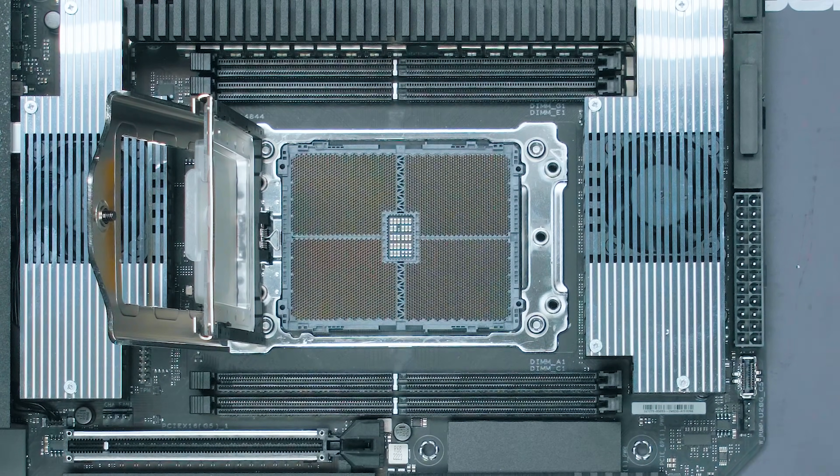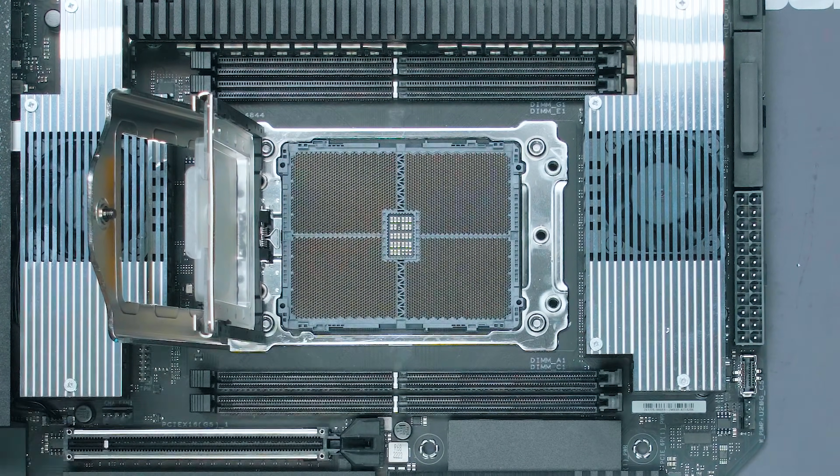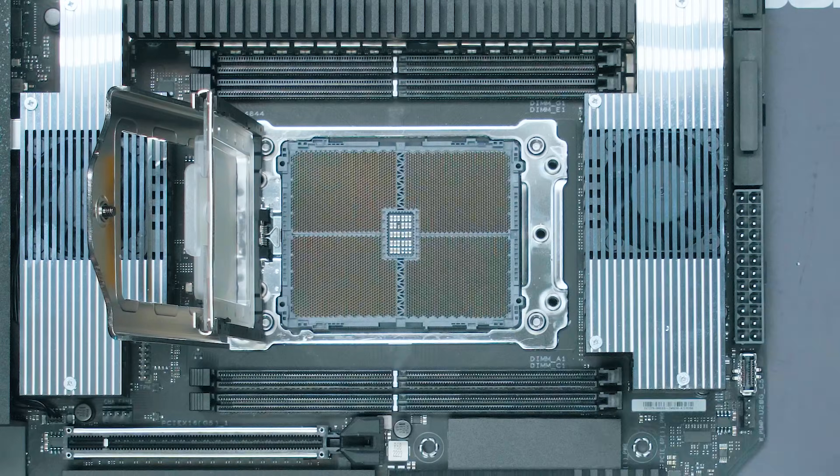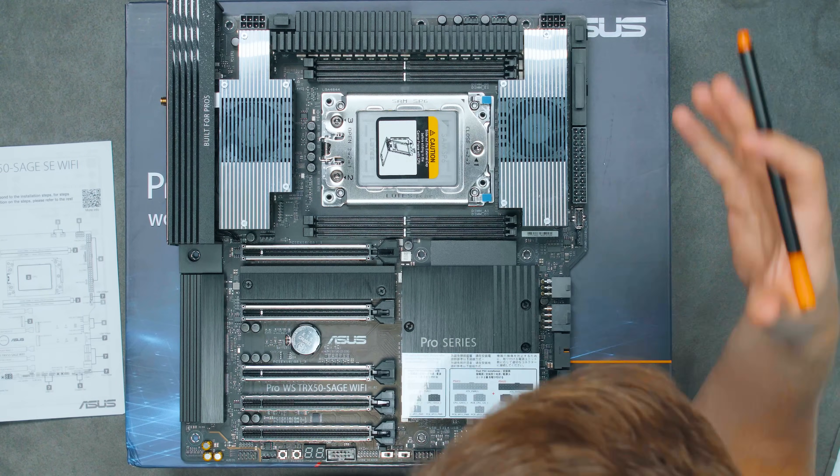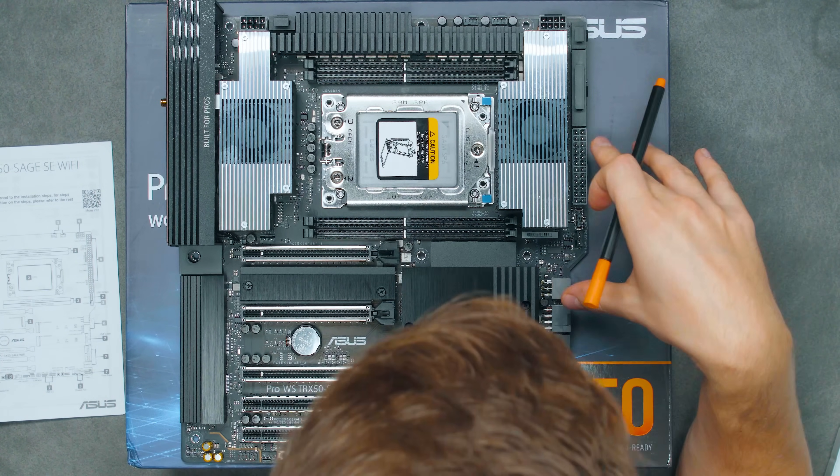And there's our socket — absolutely insane, with thousands of pins arranged in four sectors. Very impressive.